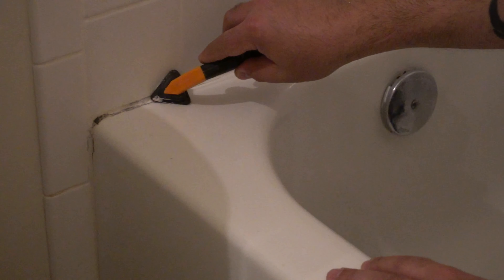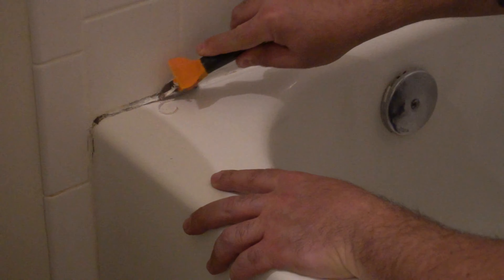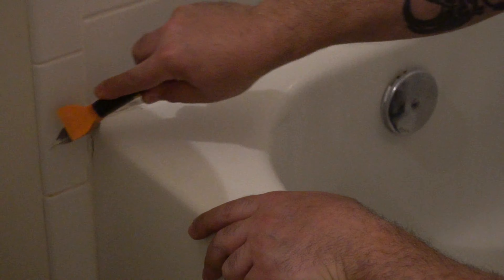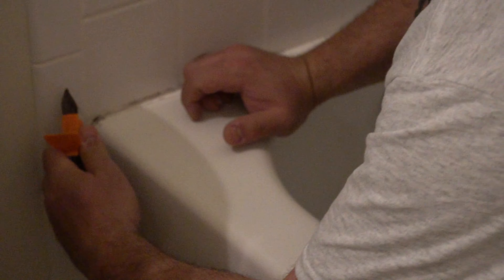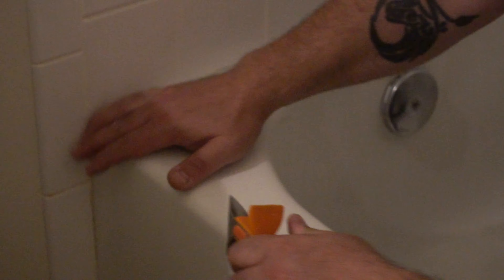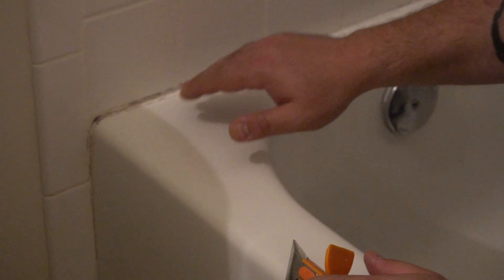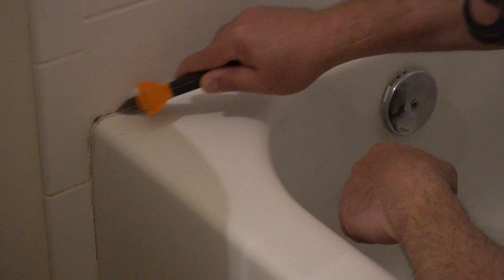What I'm going to use is a tool that can actually spread the caulking and also remove caulking. This is one of the best tools I've owned. As you can see right here how easily you can remove caulking from the edge — those sharp edges dig into the caulking so you can scrape it off and get it ready to re-caulk.